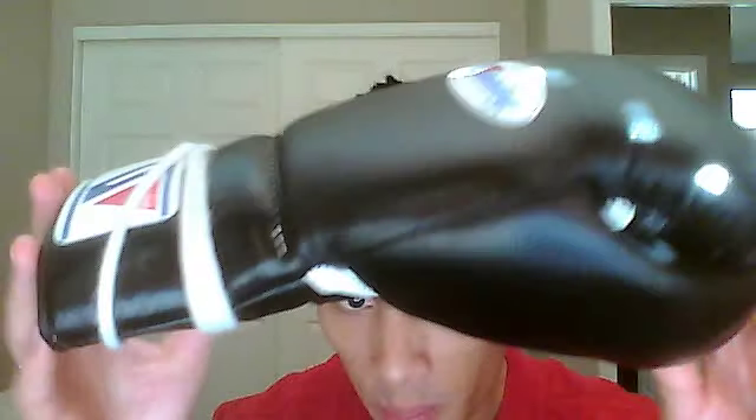The gloves themselves are great. As you can see, I got them in the lace-up version — they come in both lace-up and a velcro strap version. I prefer lace-up because you get better security around your wrist when you tie them up with your hand wraps on. As far as the quality of the gloves, they're pretty much perfect. The leather they use is an excellent grade leather.